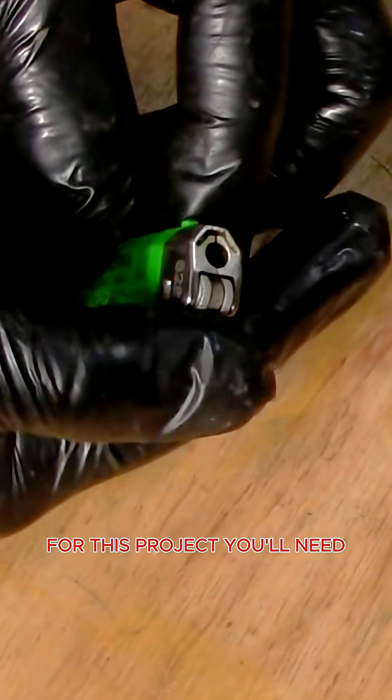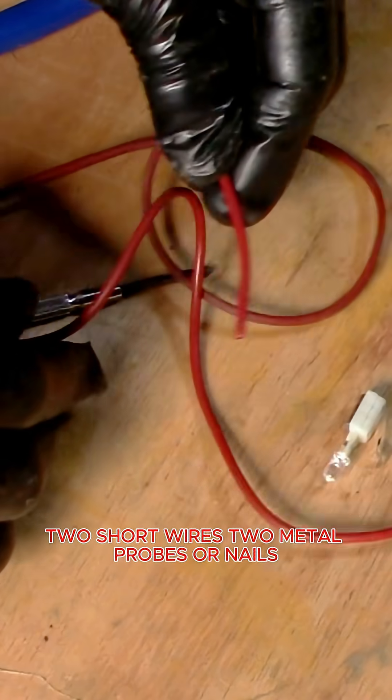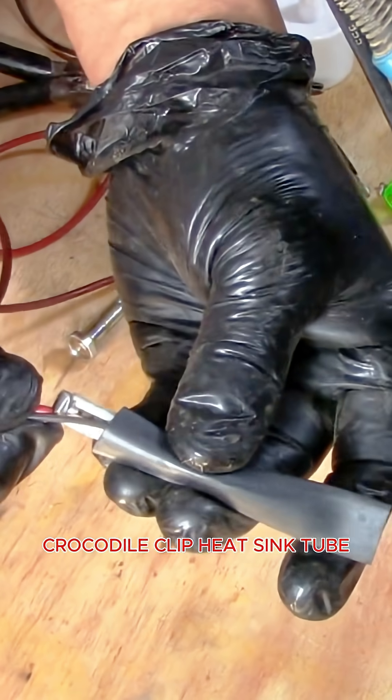For this project you'll need a lighter with a built-in battery and LED light, two short wires, two metal probes or nails, a crocodile clip, and heat shrink tube.